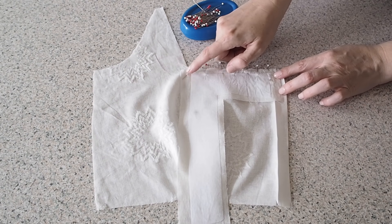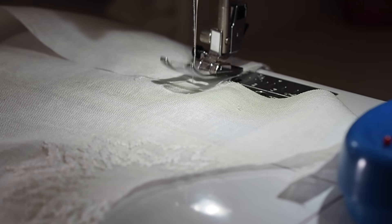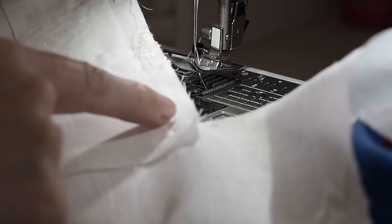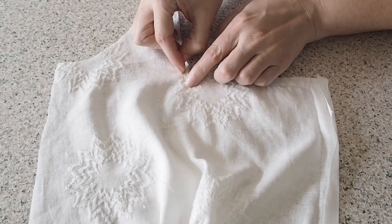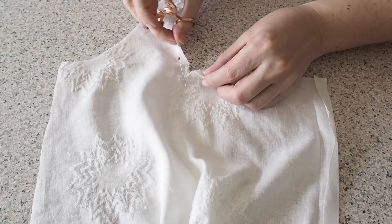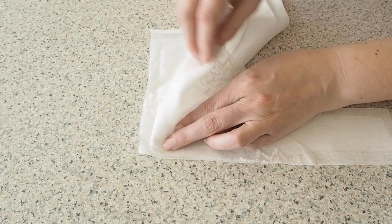Backstitching to start at my one centimetre seam allowance and backstitching to finish. I'm attaching this in two stages just because I find it makes it much easier to sew around that corner once I've snipped into it. So I'm popping a pin just at that last stitch as a marker so I don't snip the whole way through, and then just snipping through the bodice fabric to the edge of the pin. That will just release the fabric and allow me to line it up with the long edge of the neckline.